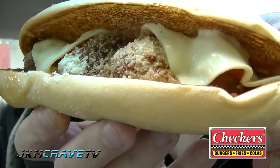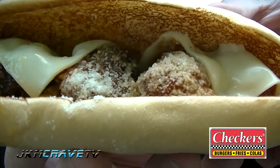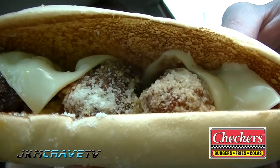Here is the meatball sandwich. Oh boy. This is kind of weird looking guys, check this out. There's like, there's no sauce on it. It's like they put a lot of Parmesan cheese on it and just like threw a piece of cheese on top. There's really not much sauce in it. I don't know. All right, let me give it a shot. You never know.